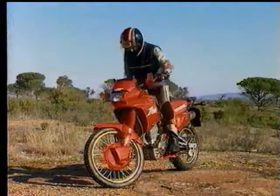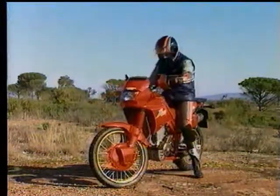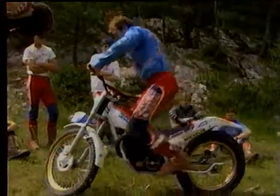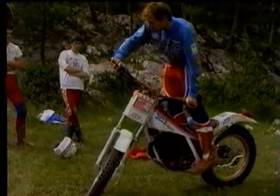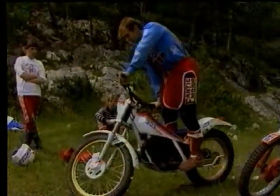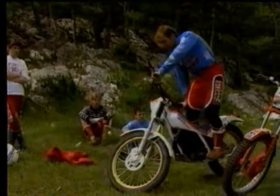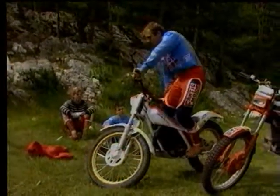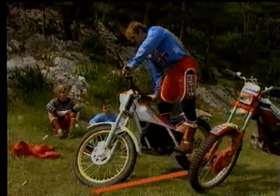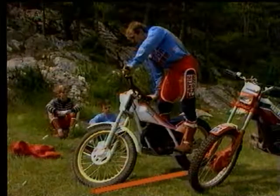Everyone knows that the pilot and the motorcycle form an equilibrium. However, it is possible to achieve balance in place, as shown in trials. Thierry Michaud, by turning the handlebars and shifting his body position, brings the pilot-motorcycle combination to equilibrium. In this position, the projection of the center of gravity on the ground passes through the line joining the contact points of the wheels.